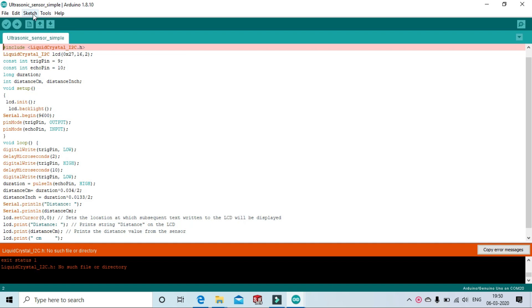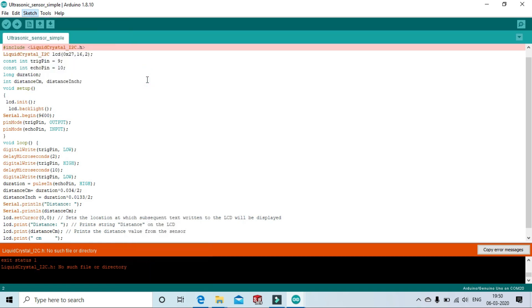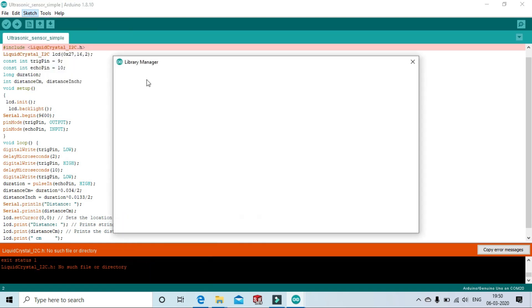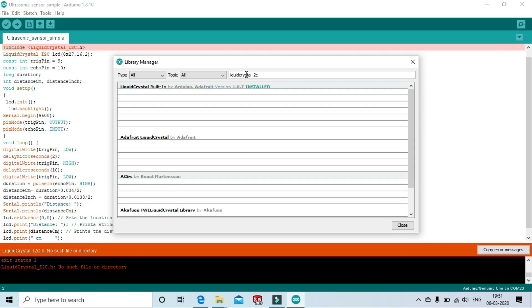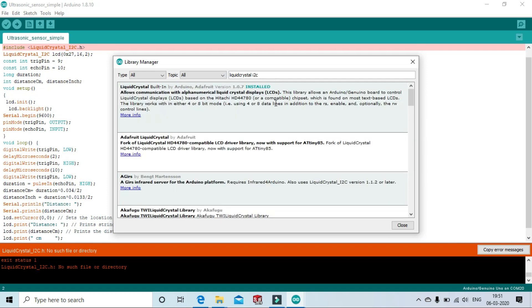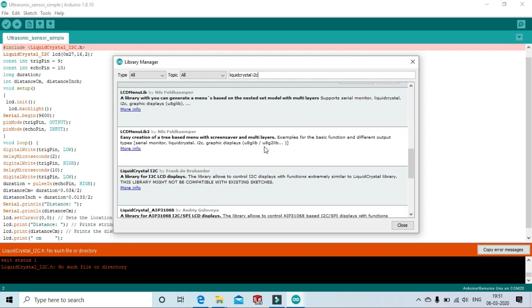Now include the I2C library. First go to Sketch, open Include Library, and then Manage Libraries. Search for LiquidCrystal I2C and press Enter. Scroll down and find the Frank de Brabander library — install this library. After installing, you can close it.